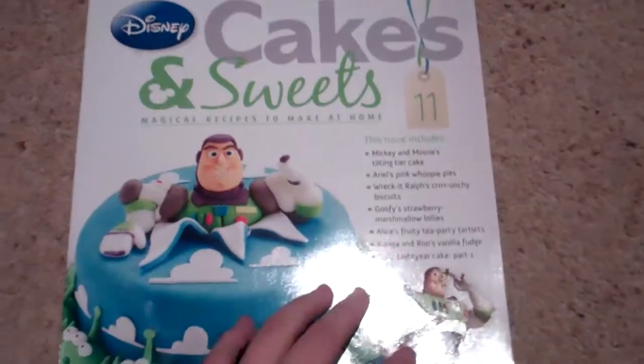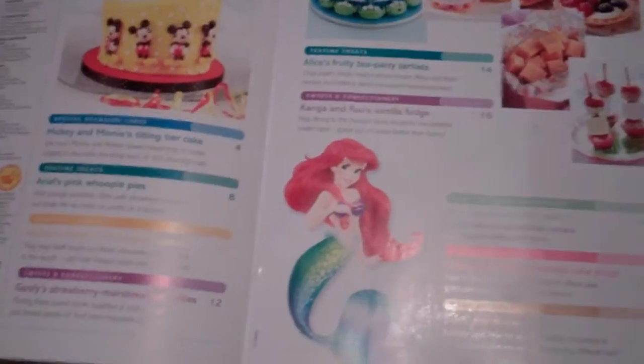Let's open this up and see what's inside. This is the contents page. I like that Ariel is on the contents because I love Ariel — she's one of my favourites and she hasn't been in it a long while.